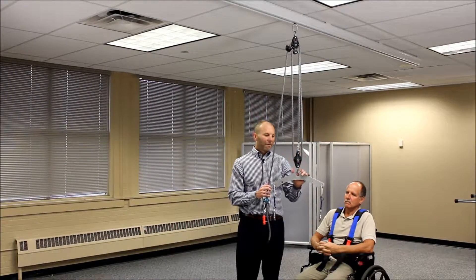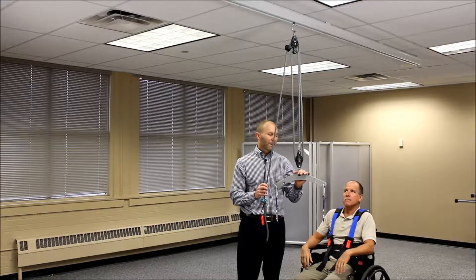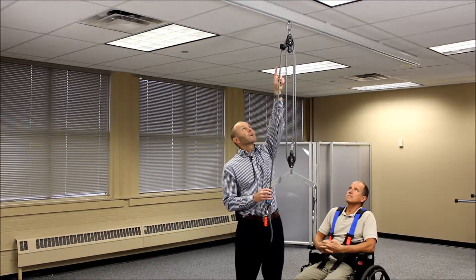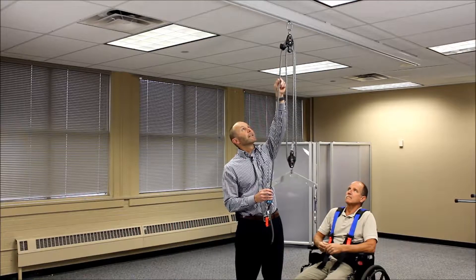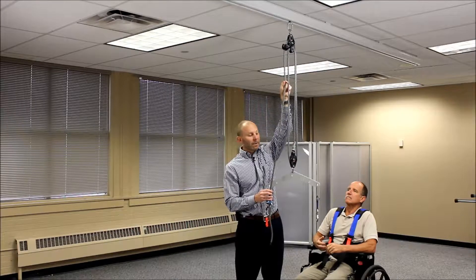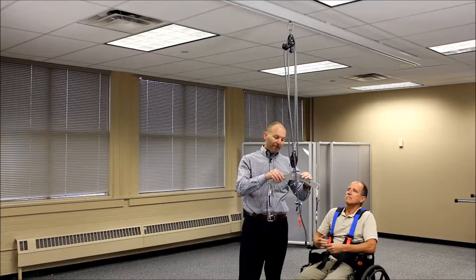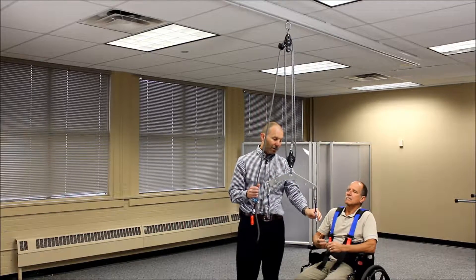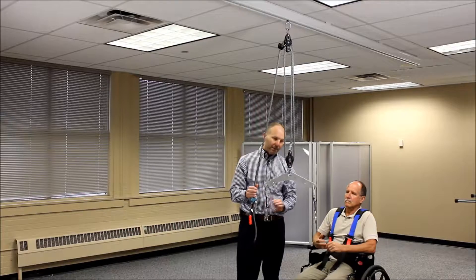I'd like to go through the use of the 3-1 mechanical advantage system used with the rail system. This involves a couple pulleys — a lower pulley and an upper pulley. The upper pulley also has a cam cleat off the side that engages the rope or locks the rope in place. We're going to have a spreader bar on the bottom that connects to the harness through two quick links.